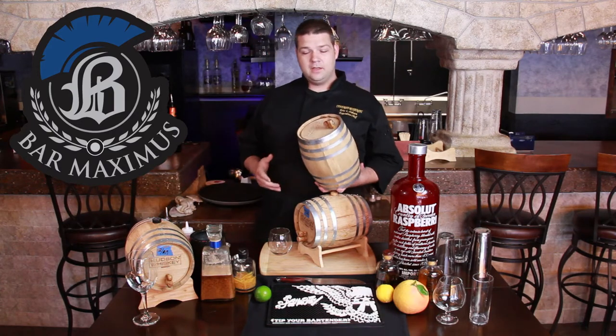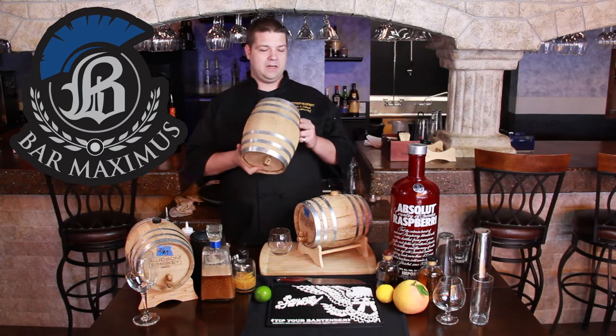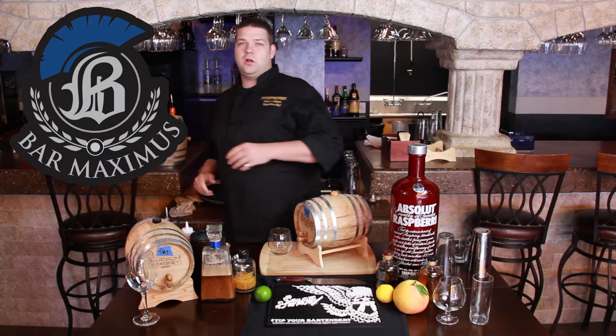First thing I got to tell you about barrel-aged Manhattans is when you get your barrel, soak it in water for a day. The first time I made it, I didn't realize you have to expand the wood — it all leaked out all over the countertop. Obviously, we can't have that.